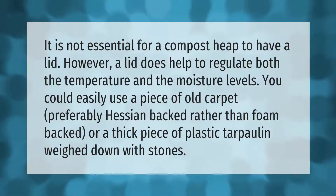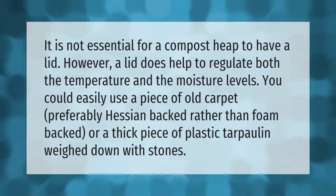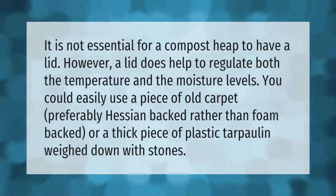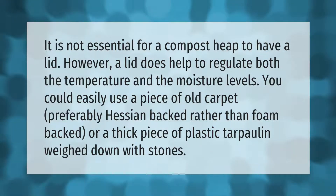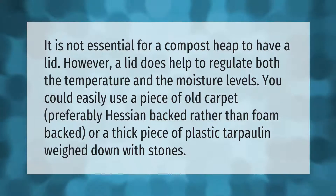It is not essential for a compost heap to have a lid; however, a lid does help to regulate both the temperature and the moisture levels. You could easily use a piece of old carpet — preferably hessian-backed rather than foam-backed — or a thick piece of plastic tarpaulin weighed down with stones.